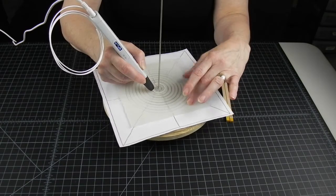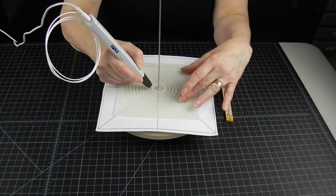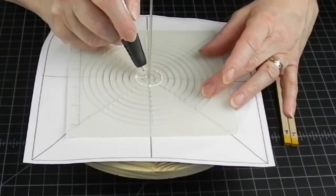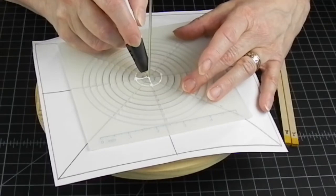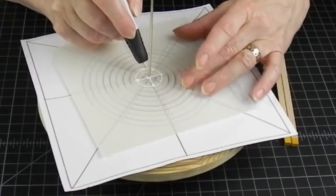No matter what diameter cylinder you are making, always connect the first circle to the center so you can slide it up and down and keep it centered as you join the layers. Let me show you the joining of the first two layers in real time.